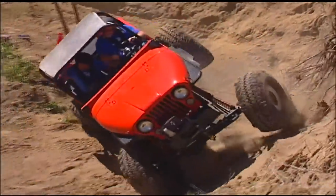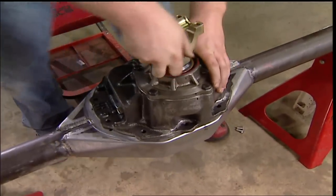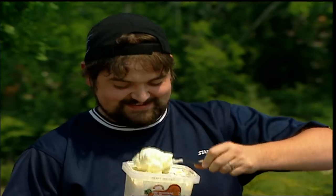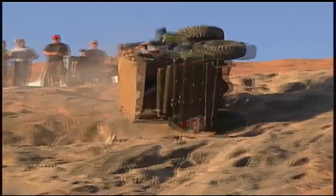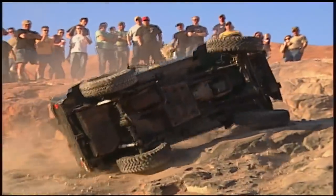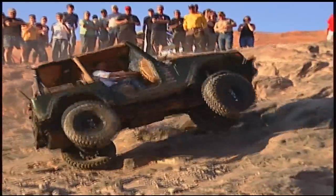Today on Xtreme 4x4, the search for the ultimate axle ends when we build a 609. And you know everybody loves potato salad, especially the one famous for its carnage. We'll take you to Moab's legendary trail, Potato Salad Hill.